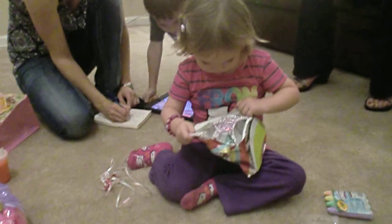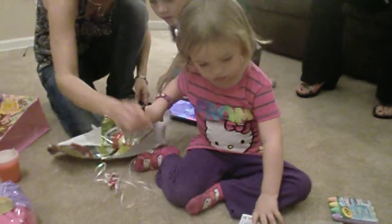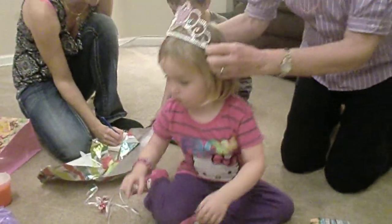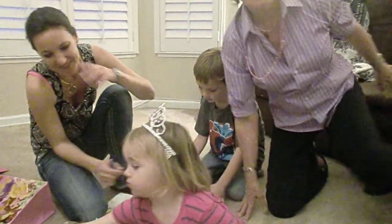I have one more. Crown. Look at the beautiful crown. And more barrettes. Let's put the crown on, Jessica. Mommy, look. Beautiful, Jessica.